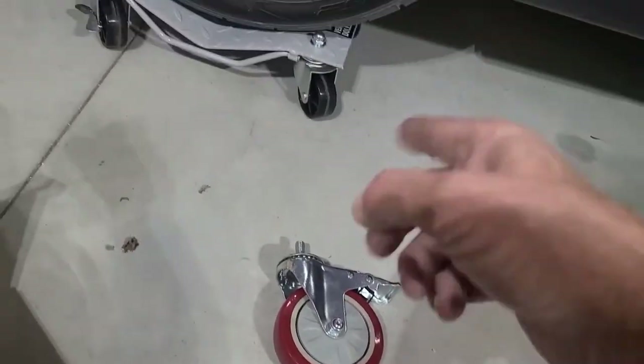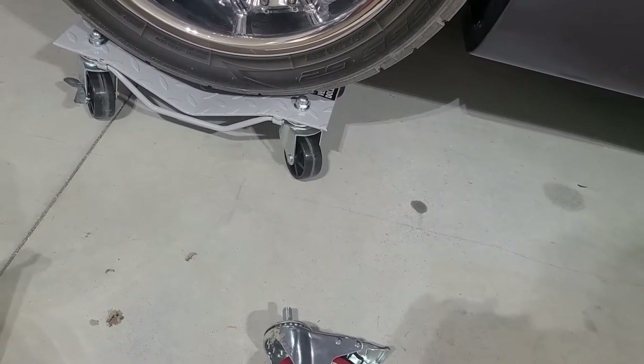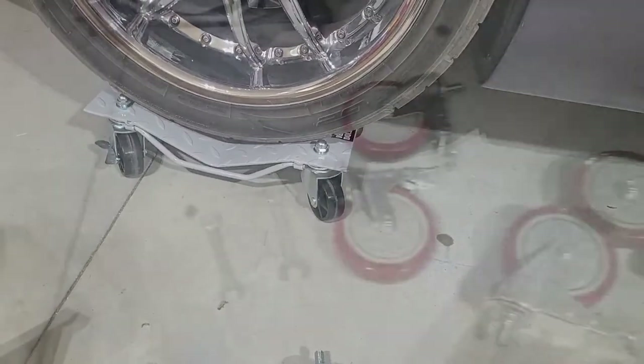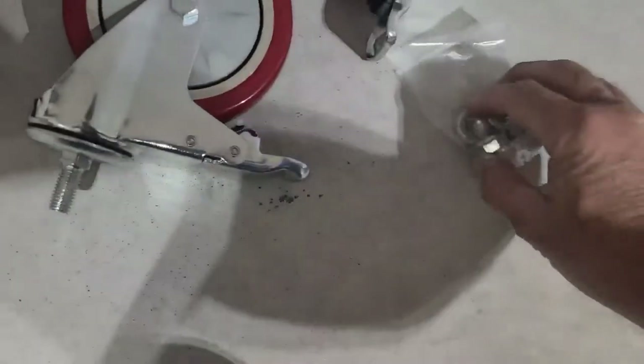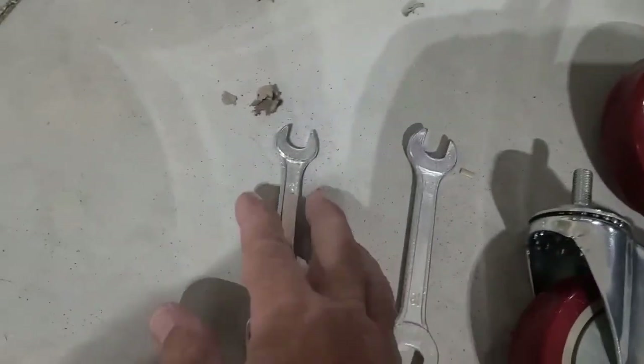It's got bearings in there instead of just a plastic shaft on a metal pin. So let's get to changing them. This is what you get with the kit: four nuts, four washers, four wheels, and two wrenches — actually thin enough to go in and hold the nut from spinning.